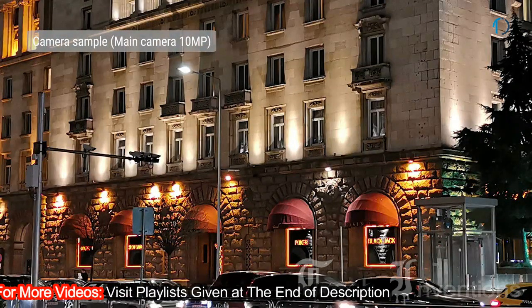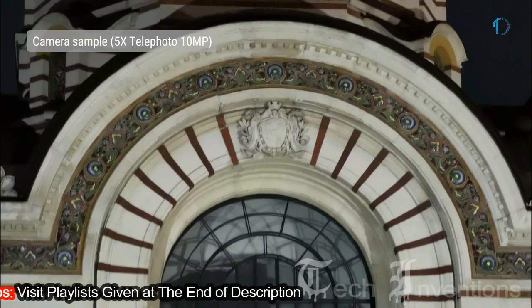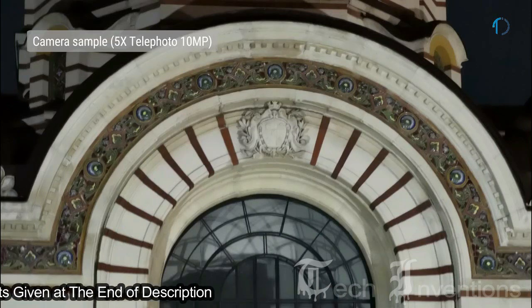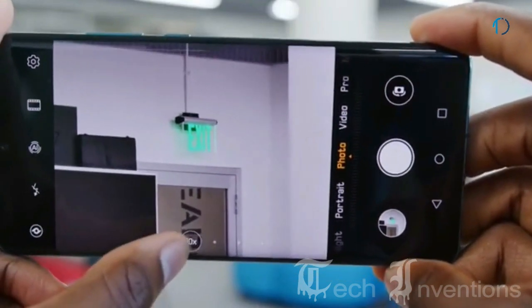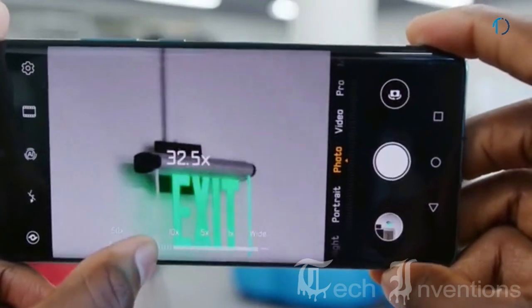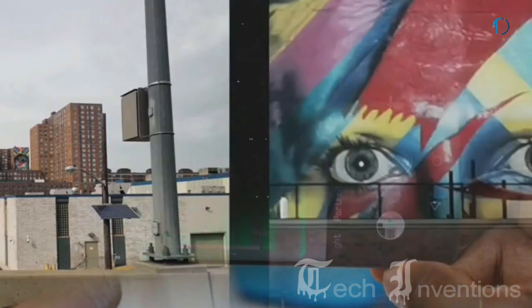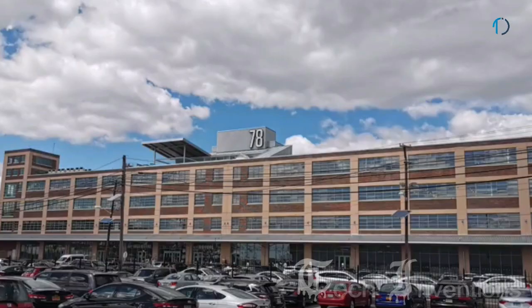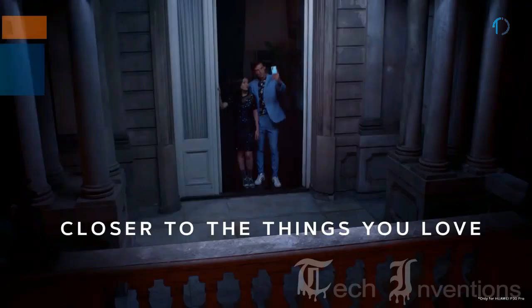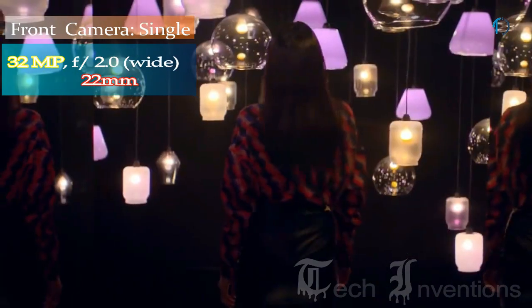The P30 Pro trumps the Google Pixel 3's Night Sight mode when shooting scenes in extreme darkness by cranking the ISO in normal photo mode or stacking several images in a longer exposure. For typical daylight shooting the P30 Pro is a great all-rounder. Its periscope lens uses folded optics to squeeze a 125mm lens with image stabilization into the P30 Pro's 8.4mm-thick body.